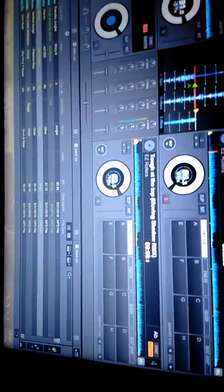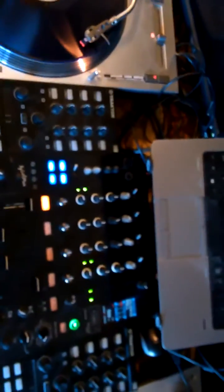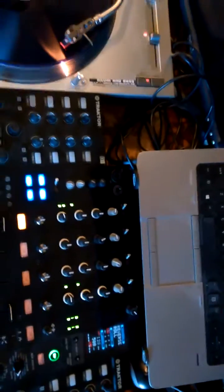Now you can see in Rekordbox — record moves like normal, and you've got perfect pitch control. It matches the turntable, and you can see it running on both decks. I purposely left the left one a little bit slower so you can hear that when you make adjustments, it goes right on through.